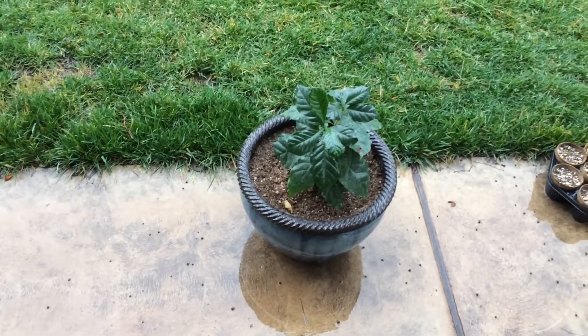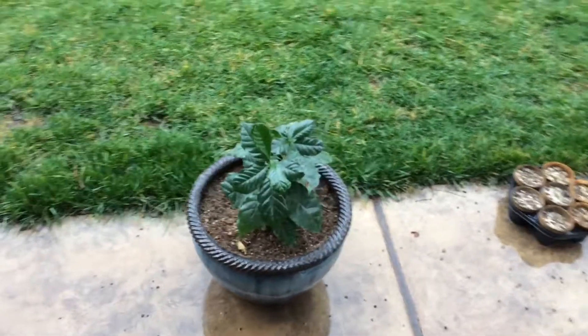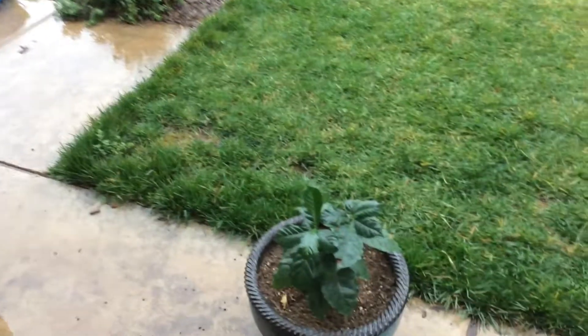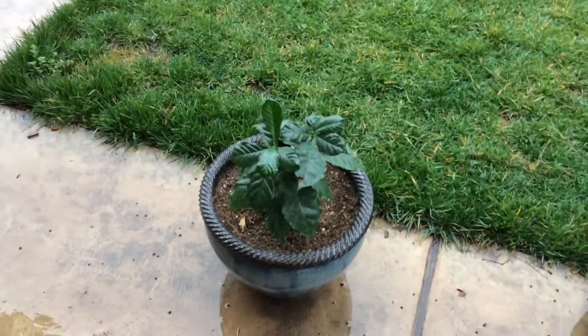Hello everyone, this is Moses from Zatar Gardens. This is my Arabica coffee house plant. It produces coffee beans and jasmine-like flowers. They smell like jasmine too, but yes, it does produce coffee.